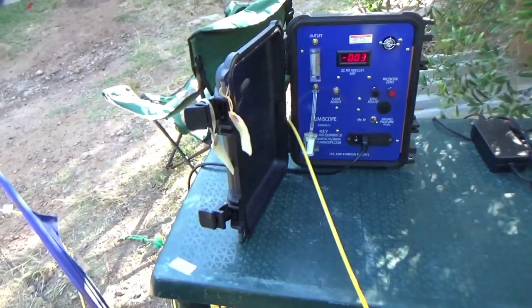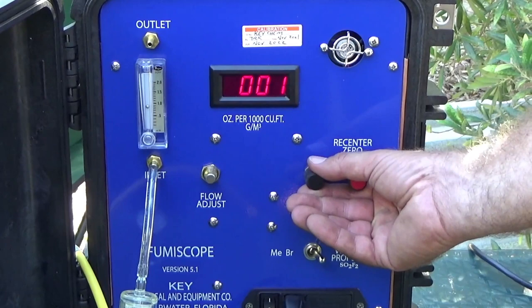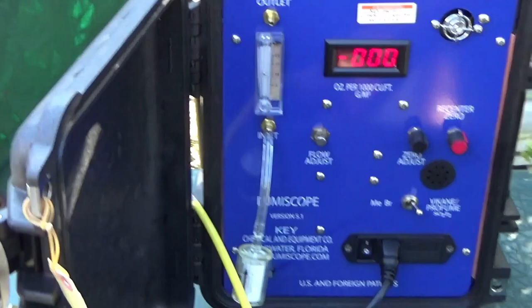The fumiscope unit will monitor the gas levels from the monitoring hoses placed in the building. The fumiscope takes about 15 minutes to warm up and be calibrated. The monitor hose is connected and readings are recorded. These readings are placed into the Douglas program, which will tell the fumigator whether the fumigation is on target, or whether other factors apply — such as needing more gas, or whether the exposure time may be extended or reduced.